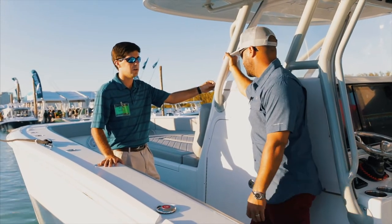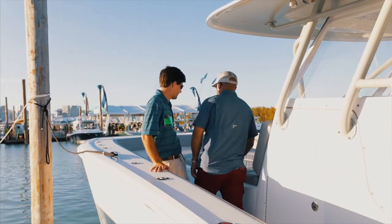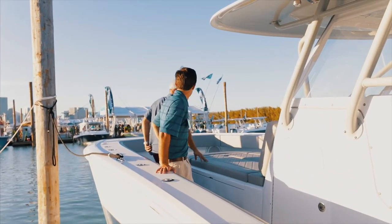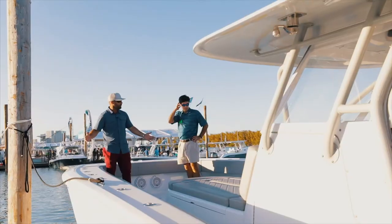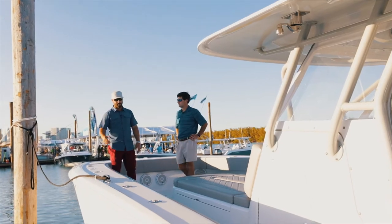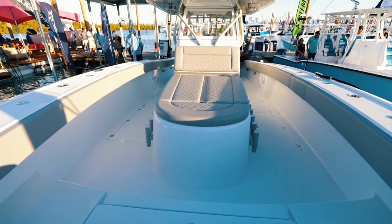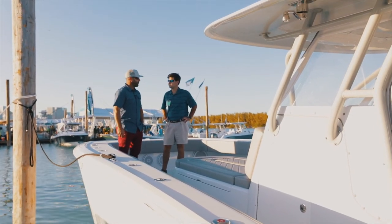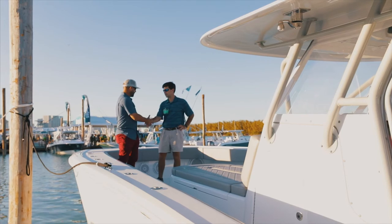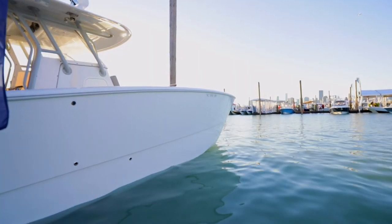Somebody who wants to get out there and work hard — you can't break the boat, it keeps it simple. Definitely what you can notice very quickly in comparison to any V-bottom is the amount of space you have. The beam on this boat is 11-6, basically all the way down from bow to stern. You guys have been extremely successful lately and there's no question why. We wish you a great boat show — continue doing what you're doing.